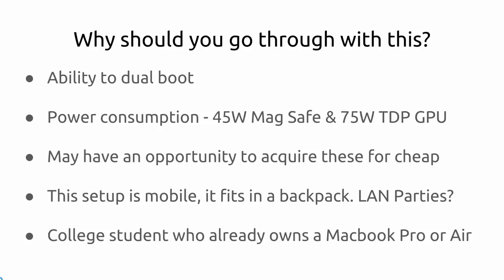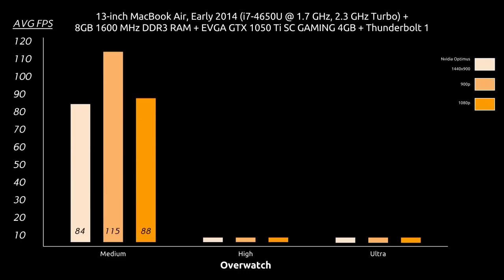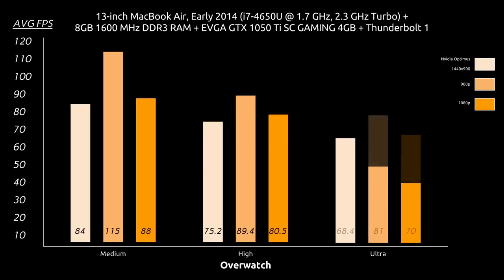I promised you benchmarks, so here they come. I'll show you how to physically install the graphics card into the enclosure. Here we have it — on the top I have the specs of my machine, and on the right-hand side I made a guide to what resolutions I benchmarked on. Just remember that NVIDIA Optimus is run on the internal display, whereas the other two are done on an external monitor. Here are the average FPS I got on the medium, high, and ultra presets on Overwatch with Thunderbolt 1. And I'm impressed — this is not even Thunderbolt 2. Let me know in the comments how this compares to your own rig. Just remember that Thunderbolt 2 doesn't mean double the performance of Thunderbolt 1 — just expect it to be higher.